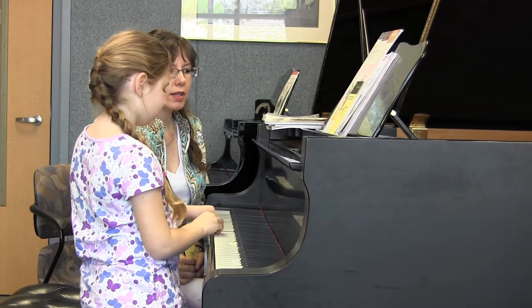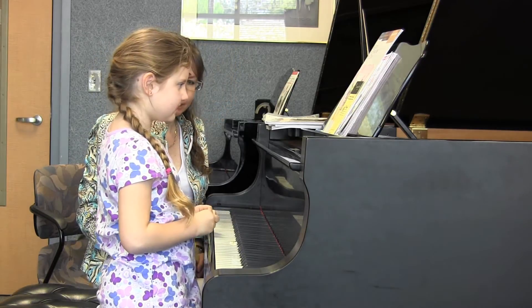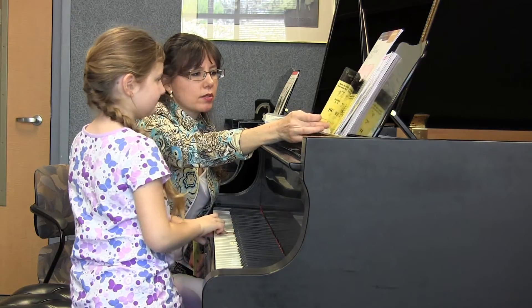All right, let's do one more. What is that interval? That's a second — going down. And what are the names of those two notes?